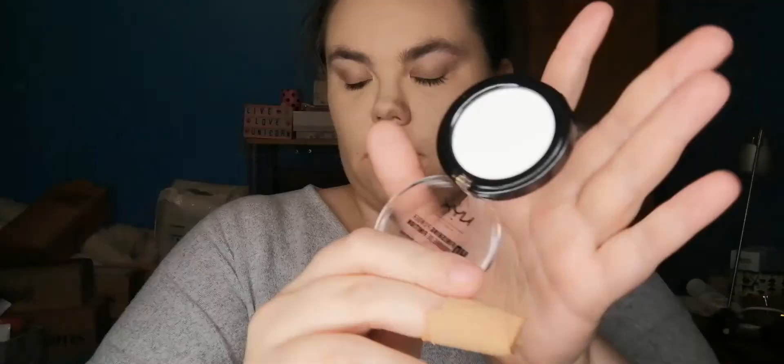That's it for concealer for now. I'm going to use setting powder — this is the HD finishing powder in a travel size. I'm just going to take this brush — I don't know the name of it because it's just a Primark brush — and apply that all over.